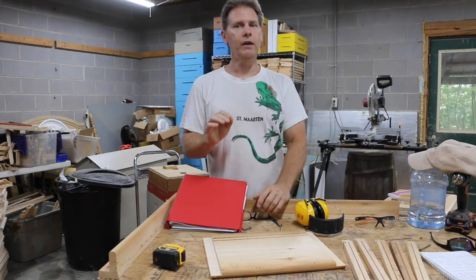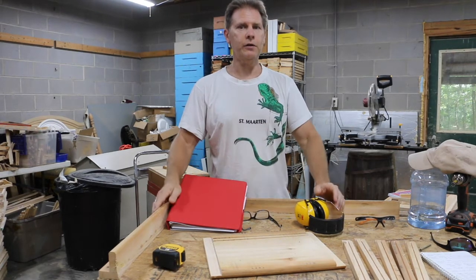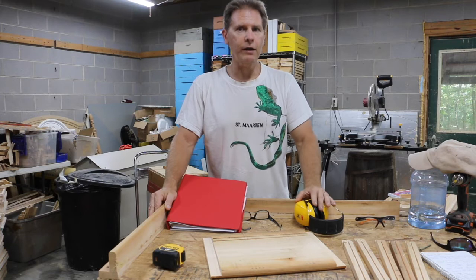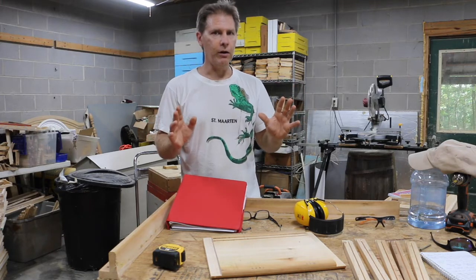Speaking of budget, most of my tools are secondhand, and you can get some really good deals on Facebook Marketplace, Craigslist, or yard sales — that's where I get a lot of my stuff. I highly recommend you shop around in that area, especially if you're on a budget. So let's get into it and talk about number one.